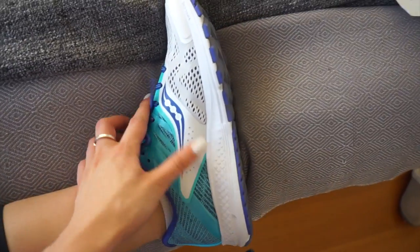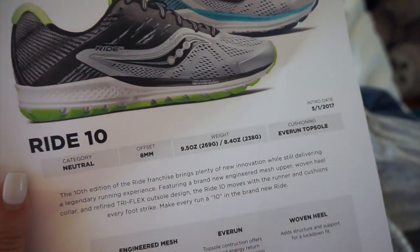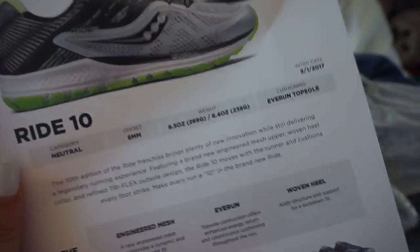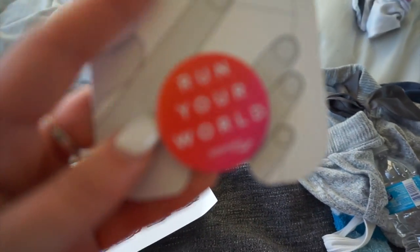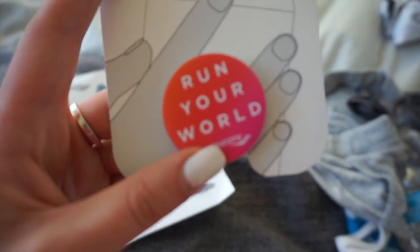I'm back from the event — we went for a 5k run and it was really really hot so I was dripping sweat. These are the new shoes — they're the Ride Tens from Saucony. They're really cushiony and my knees didn't hurt throughout the whole run, which is great since I have knee problems. They also gave us a cute Run Your World pop socket — I've never used a pop socket but I might actually use this. Afterwards we stopped for froyo slash sorbet and I got a raspberry coconut mix — just fruit and juice.